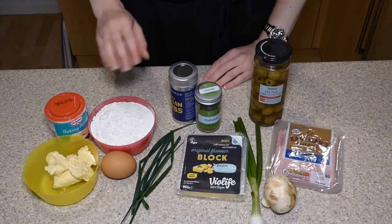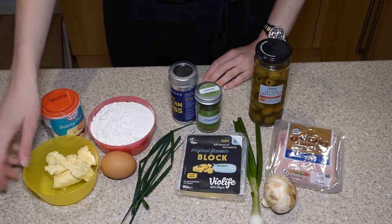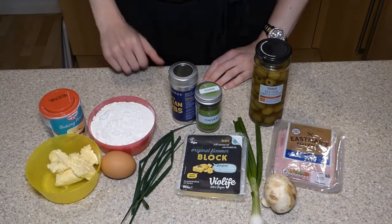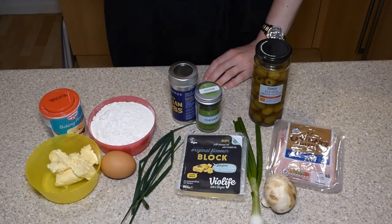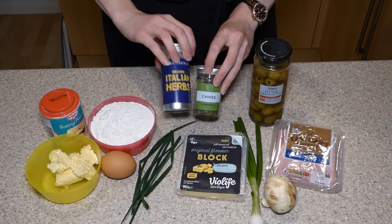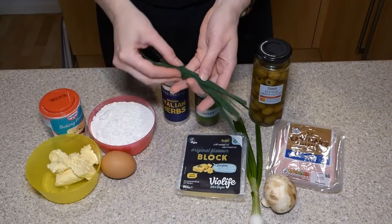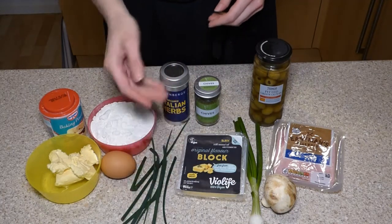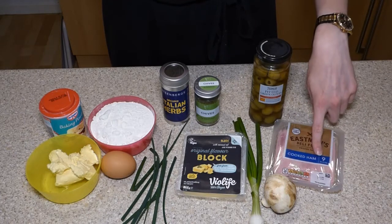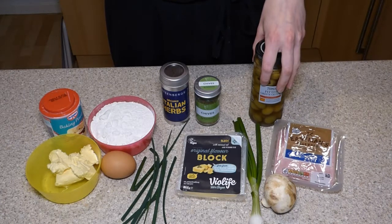For this recipe you will need 200 grams of self-raising flour, a half teaspoon of baking powder, 75 grams of margarine or butter, one egg. And then to flavour and season it, you have a variety of options: dry chives or mixed herbs, or fresh herbs from the shops or from the garden. You could also choose from 75 grams of cheese, one spring onion, two thick or eight thin slices of ham, four small mushrooms, or six green or black olives.